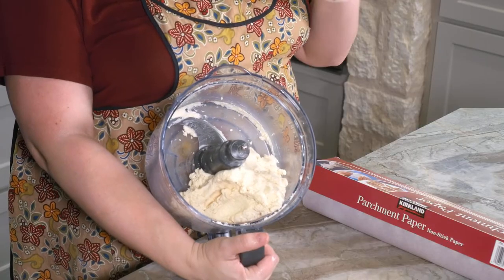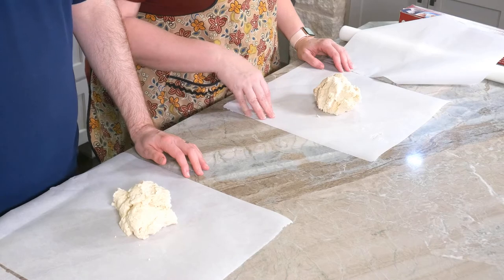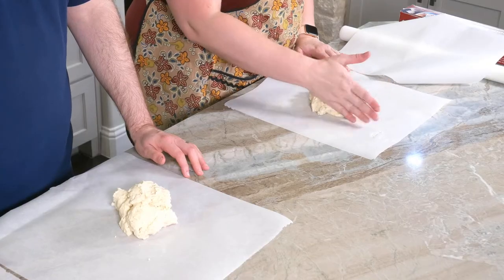The next step is to divide this dough into two pieces and roll them out. You could also pat them into discs and refrigerate them for a little while, but I'm going to roll mine flat because I find it easier. We're going to divide the dough in half roughly, and now we're just going to pat them into a disc.